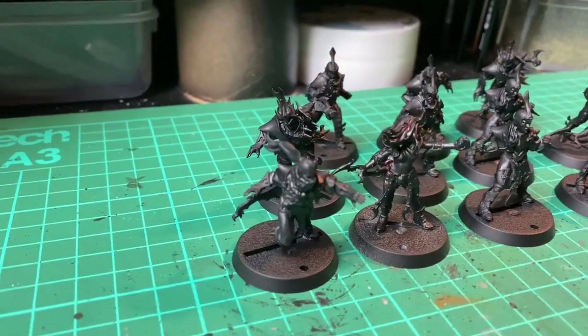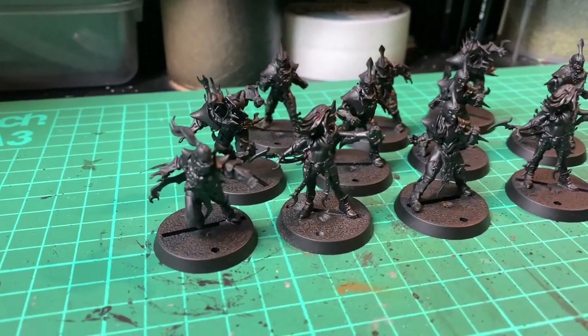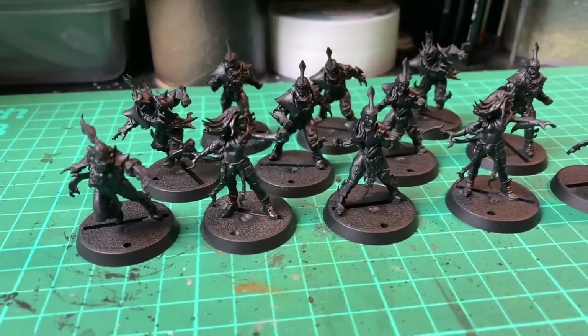I've had this team sat on my shelf for well over a year and I keep finding other projects to do instead of painting these. Well it's time to finally get them done and to give me more of an incentive I've asked Elston to join me on a 12-hour painting challenge. Find out how we get on after this.